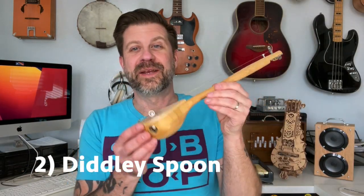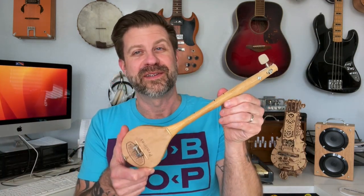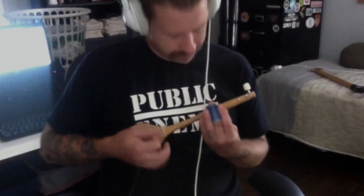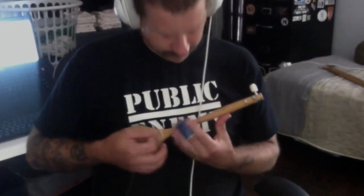Next up is the diddly spoon. This was a wooden spoon that my wife threw away, and I rescued it from the trash and decided to turn it into a one-string instrument. From that aspect, I love it — I love taking a piece of trash and turning it into something musically useful. But look at this little short scale. It's very hard to play accurately because the scale is so short, and it ends up having a really high pitch. I did use it on a track and really liked the way it turned out, but I highly doubt I'll be using it in the future. It's just not that musically useful, but it was a fun save.